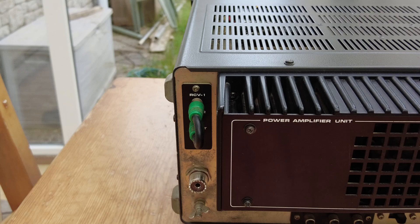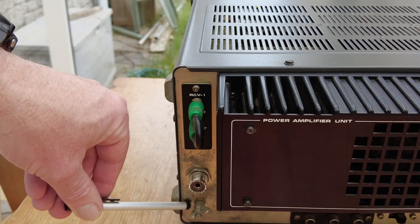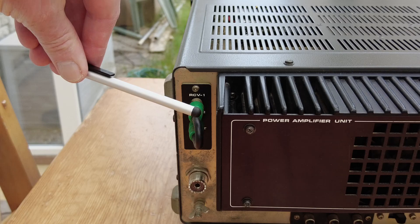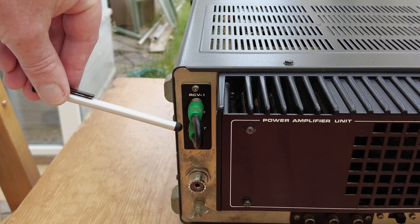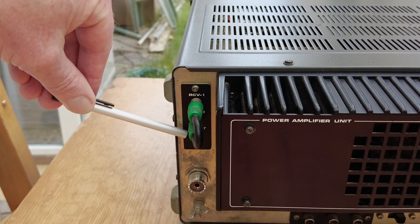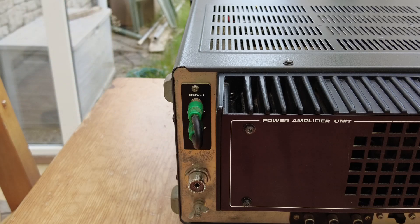On the rear panel, we've got the SO-239 socket, a ground lug, and three RCA connectors. The top two are for a receive antenna - you can feed a separate receive antenna into the radio, or use that socket to feed the signal from the main antenna out to a separate receiver. We've also got an RF out jack which I believe is for use with a transverter, giving a low level of RF output.